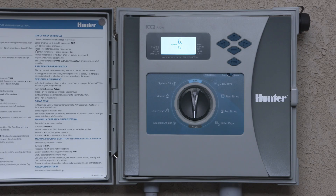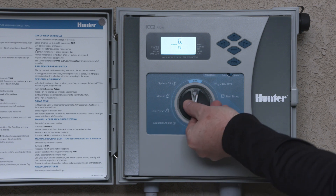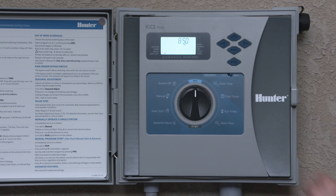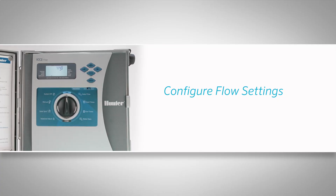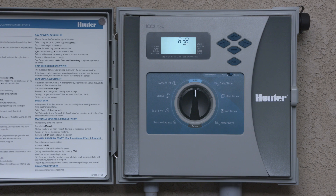You've now enabled flow monitoring at the controller, selected your units of measure, and configured your flow sensor. Next, turn the dial to the run position and prepare to input your flow monitoring settings. With flow monitoring enabled, let's configure your shutdown thresholds and delay settings.